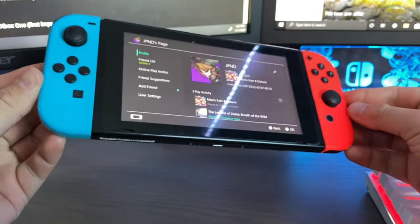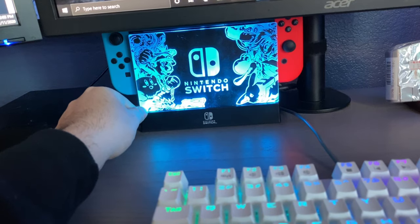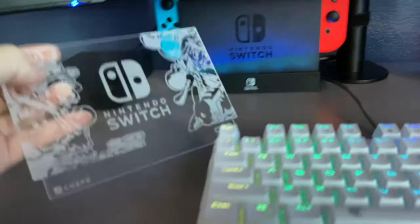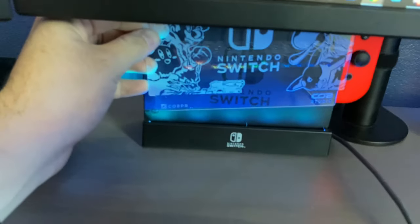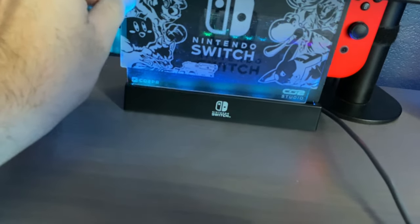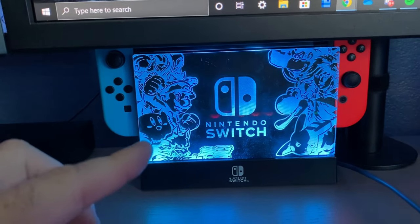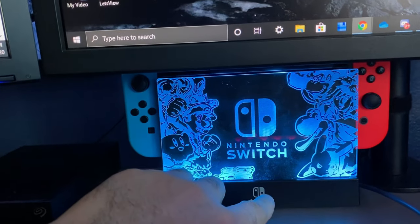This is the OG Nintendo Switch — I got mine in 2017 when it came out. It's sitting on a PDP light-up dock. The plates are actually custom made by CO2PR — I'll have his Instagram linked below. This is the Smash Brothers design and I really love it. Super cool, very clean work. The light-up display really adds to the setup.